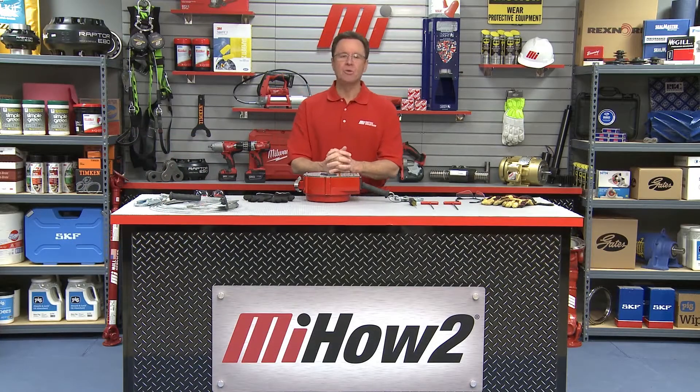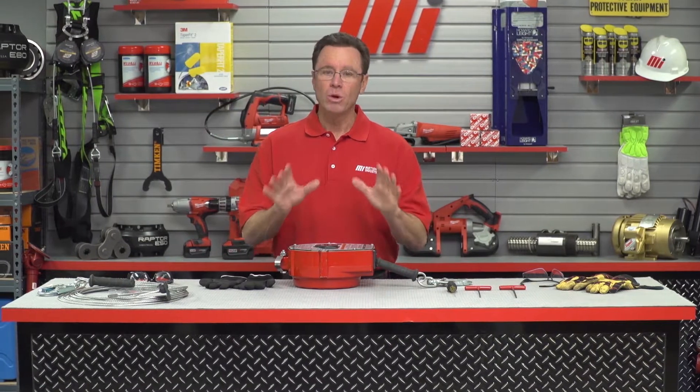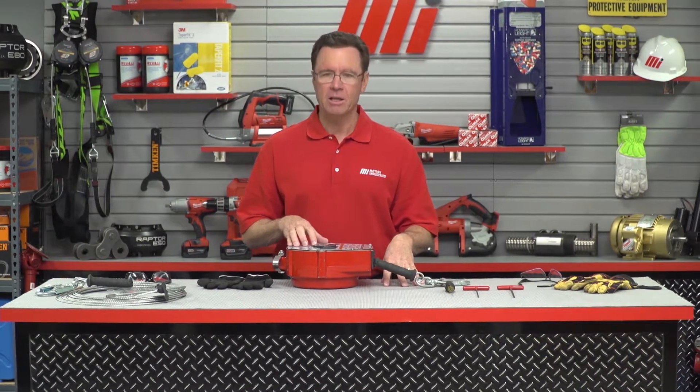Hello and welcome to another MI How To video. My name is Tom Clark, I am your host. On today's How To, we're going to show you how to change the lifeline in a Miller Duraseal Self-Retracting Lifeline. Helping us out from Miller Fall Protection is Mark Cangemi.